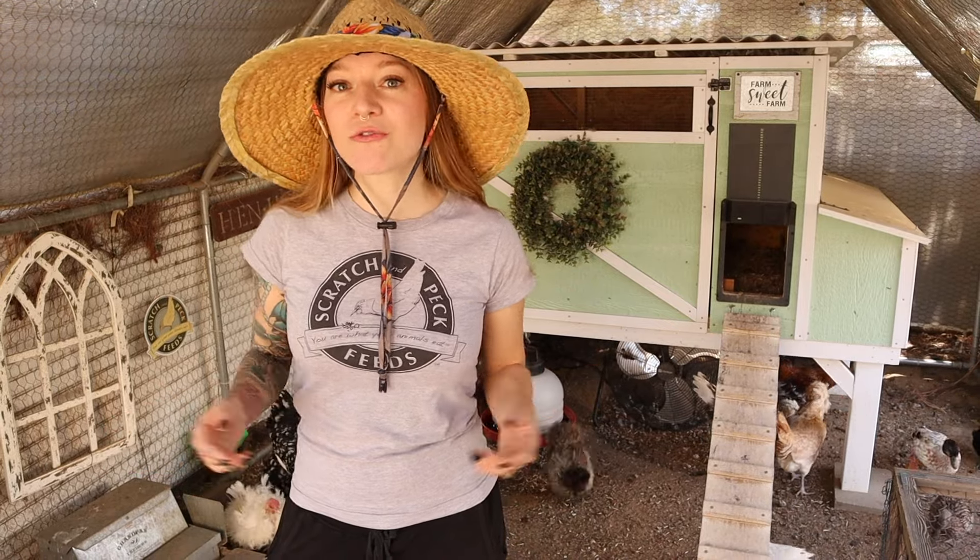There are some things you should know before you raise your chicks with the broody hen to prevent possible accidents or failures. Before those chicks hatch, you need to make sure you're ready for them, and having a good quality feed is very important.